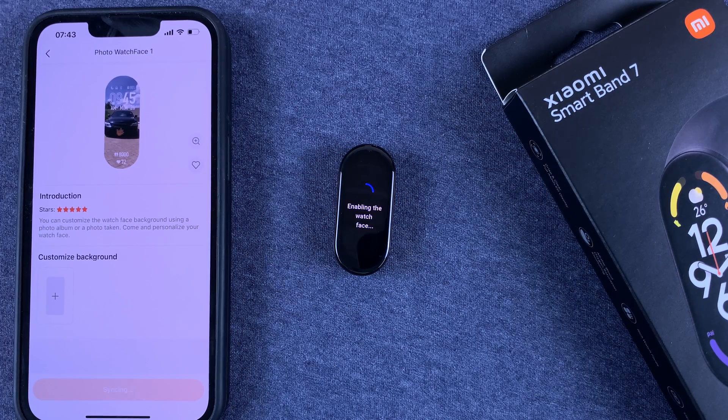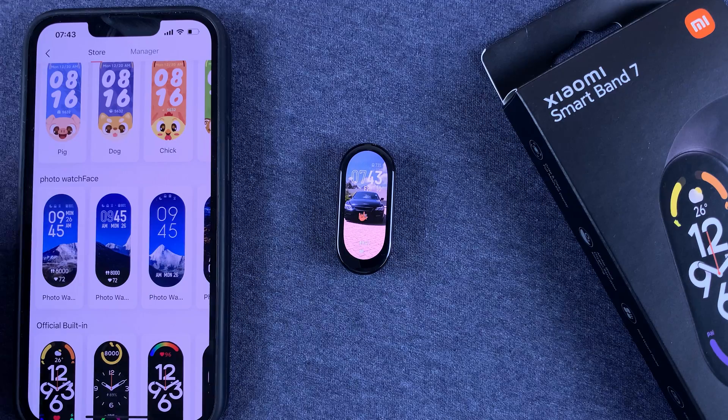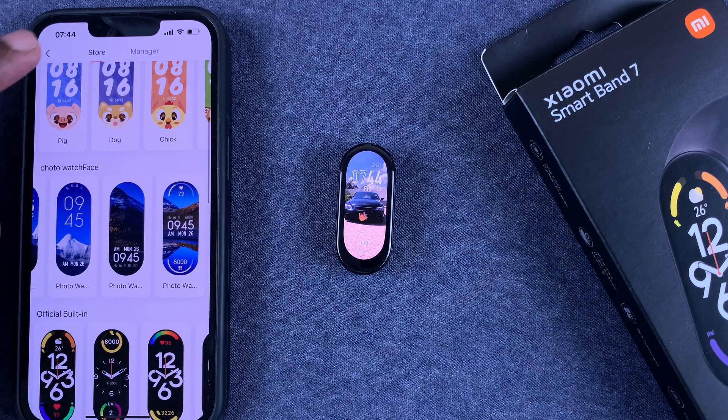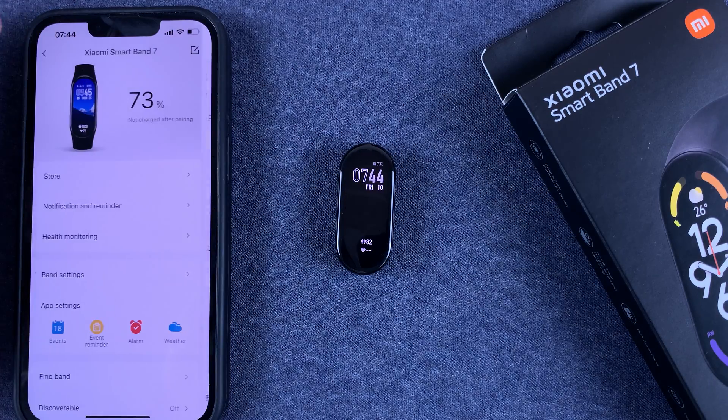Now it's enabling the watch face. When it's done, you can see our new watch face and what it looks like. And that's basically how to add or customize a photo watch face on your Smart Band 7.